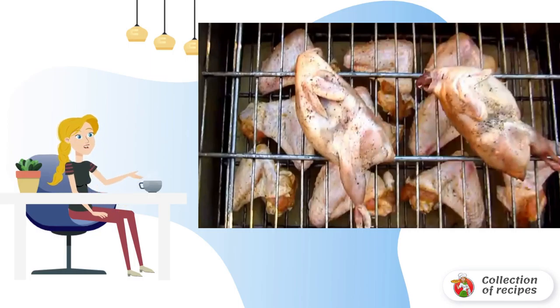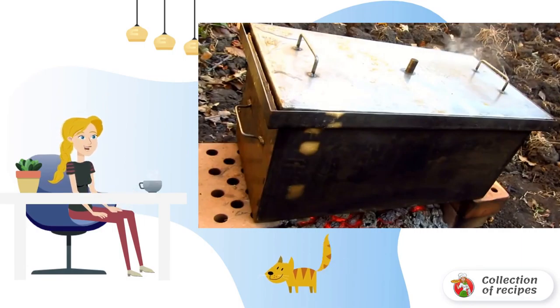We light the fire and wait until it dies down so that the birds smoke over the coals. For the smokehouse itself, we use oak chips. We put the birds on the grill, close the lid, and pour in some water. We put it on the fire and smoke for about 4 minutes.